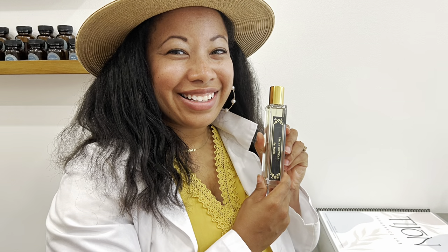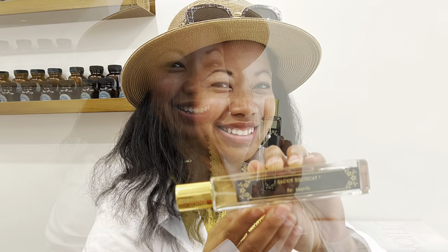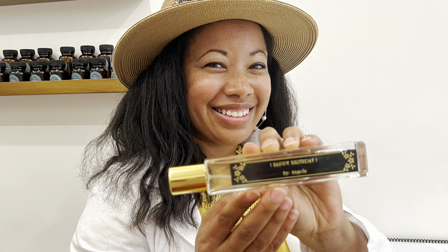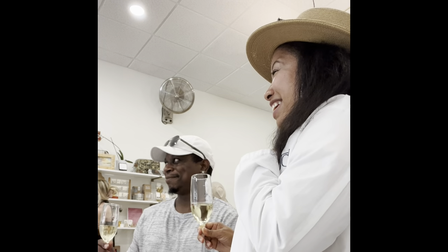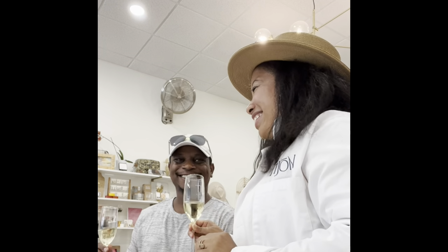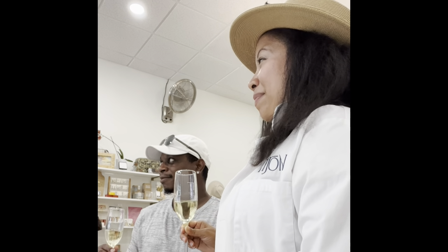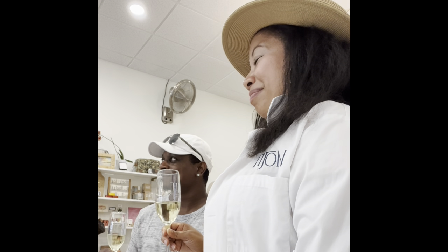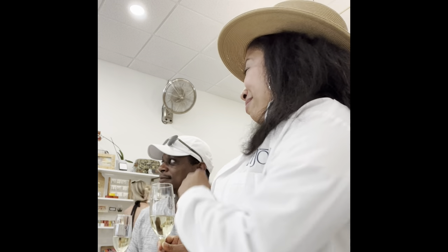Never in my lifetime would I have ever thought that I would be making perfume. This was an amazing experience — I will definitely do this again. I would really like to say that smell is one of the most important senses because it takes you back to a memory. It takes you back to your grandmother's house or your first date.